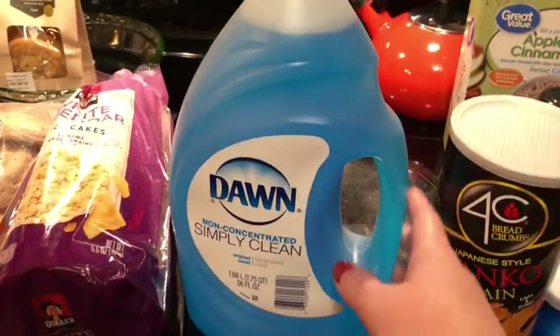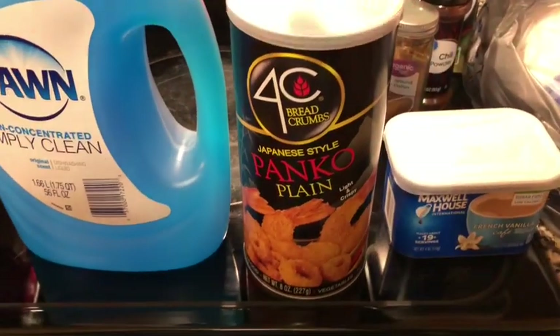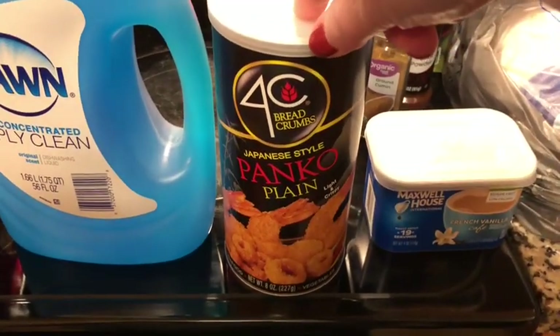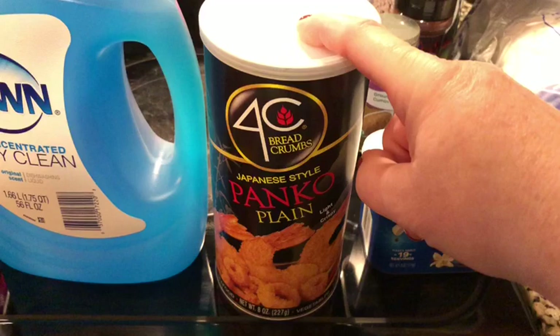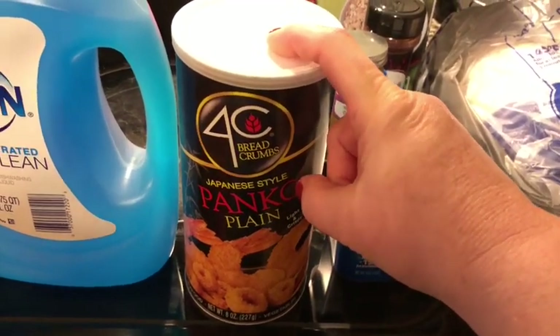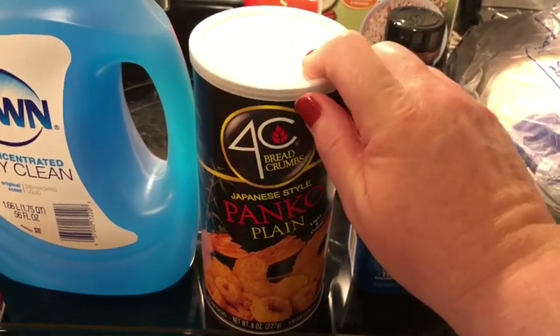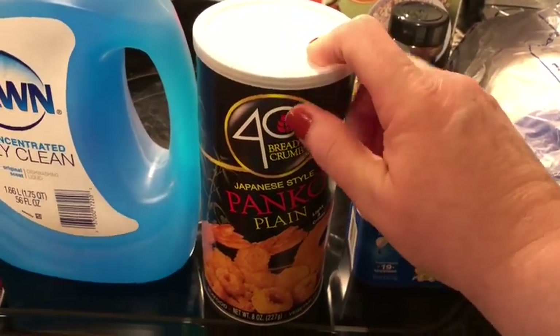We got some Dawn — the biggest Dawn ever. And I ran out of my panko. I like to mix panko breadcrumbs, just the plain, with some parmesan cheese and whatever seasonings I want to bread some things for the air fryer.